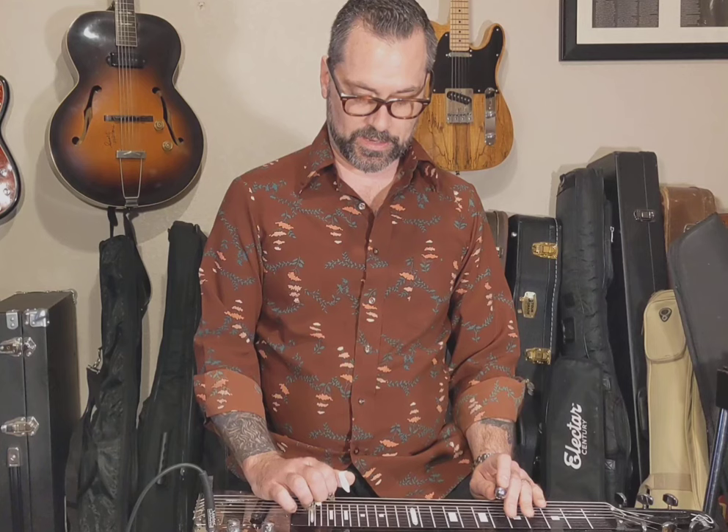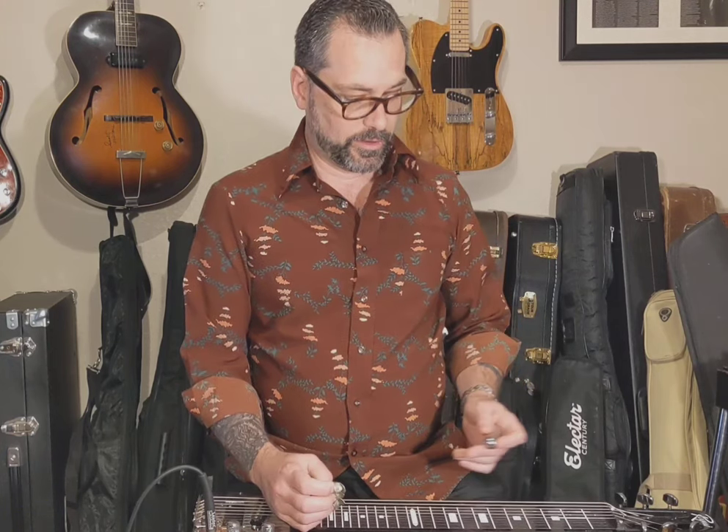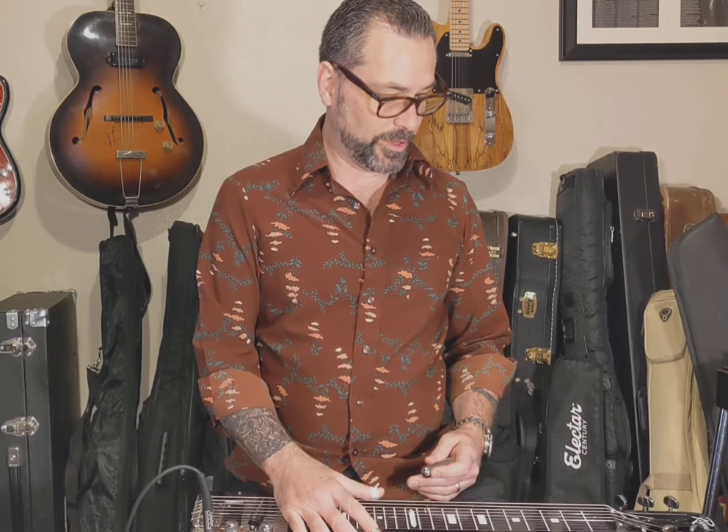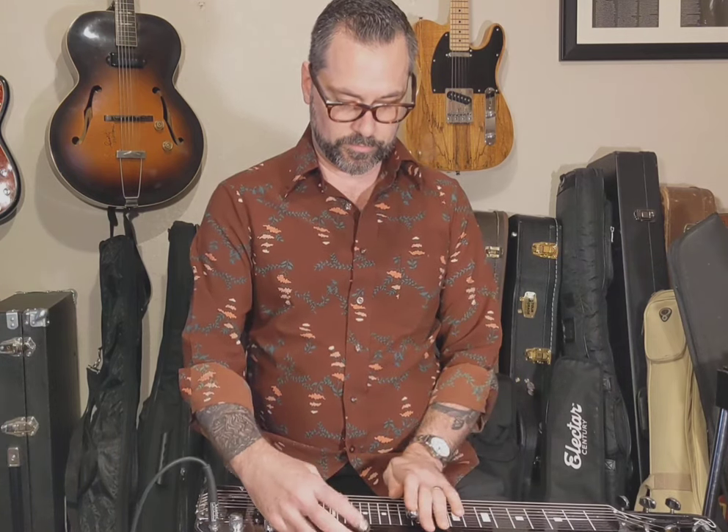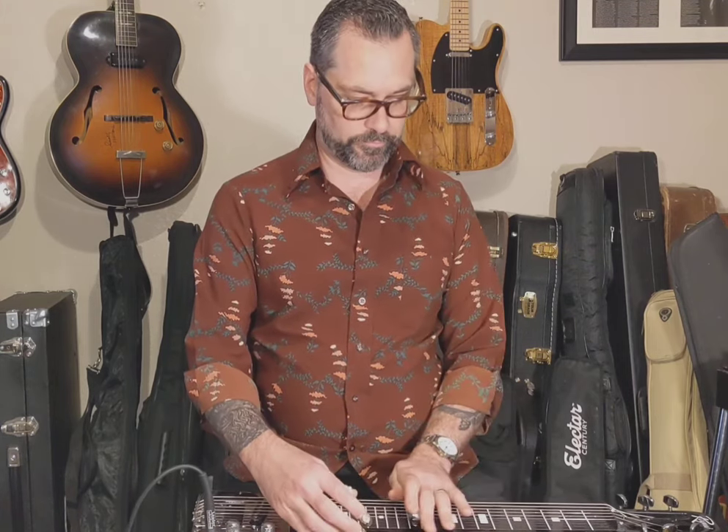The first one we're going to talk about is open D tuning. Open D tuning is really a slide guitar tuning originally — you can real easily tune to it on a guitar from a regular set of strings. From high to low it is D, A, F sharp, D, A, D. This is a great tuning if you're trying to play blues or rock and you want to be able to play some rhythm with it because you have this low power chord. So if you're trying to do rock or blues and want a real easy transition from guitar, that's a great one to start with.